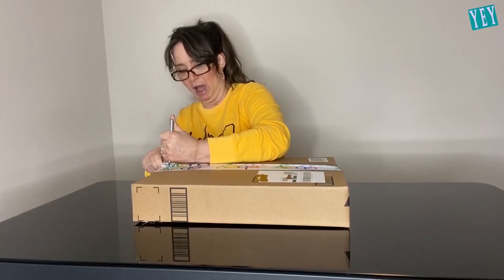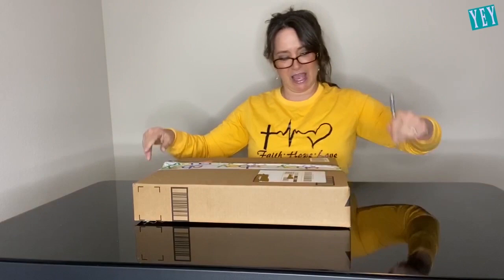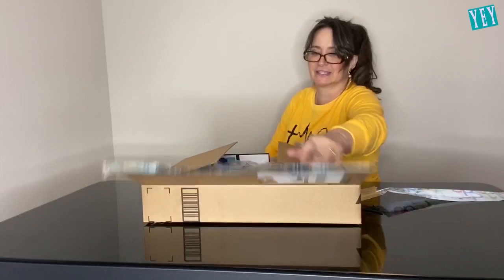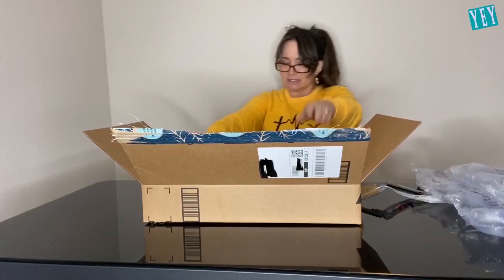This is my MacBook Pro, yo! Okay, I might need to go get some scissors. There we go. All right! Okay, very, very well wrapped.